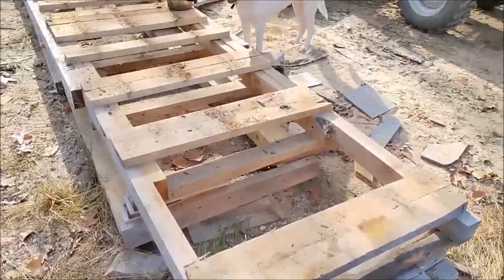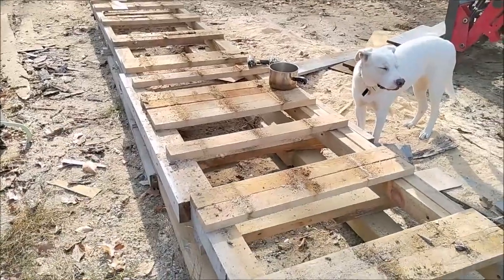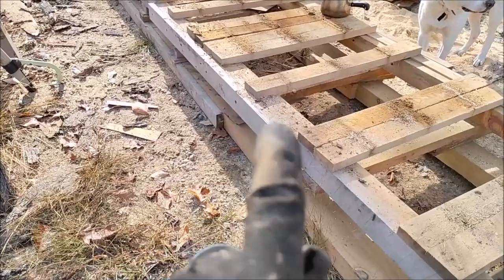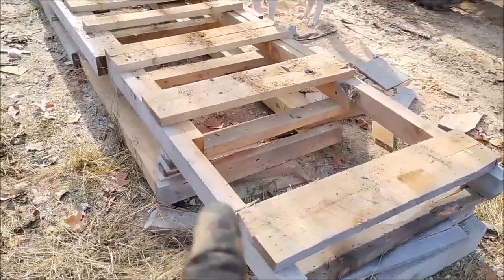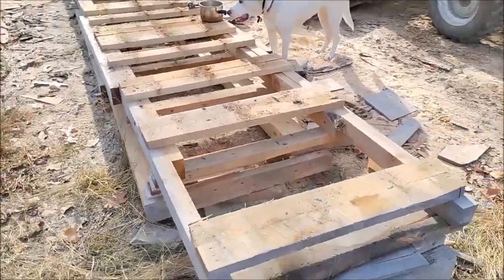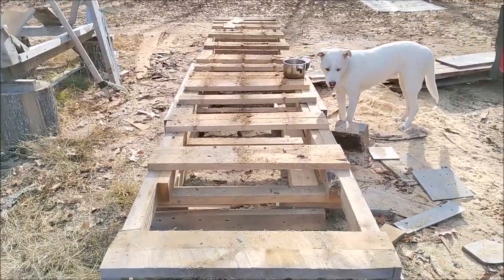Got the boards taken off, just down to two pallets now, kind of sewn together with these pieces of wood. I'm just going to take those off, take these pallets out of here. Got a few more pieces to take apart down below, and then I'll be ready to start leveling the ground. See how far we can get putting this new platform back together.